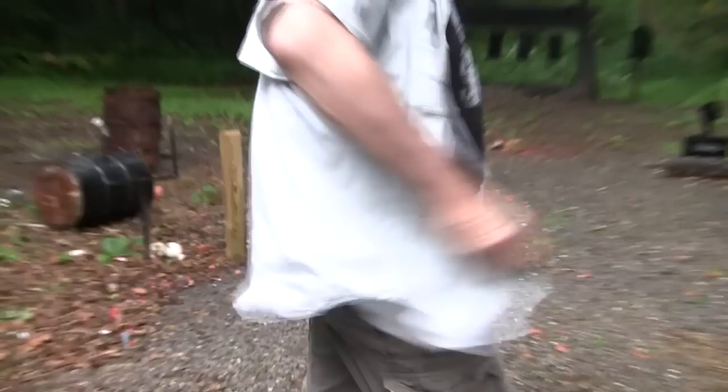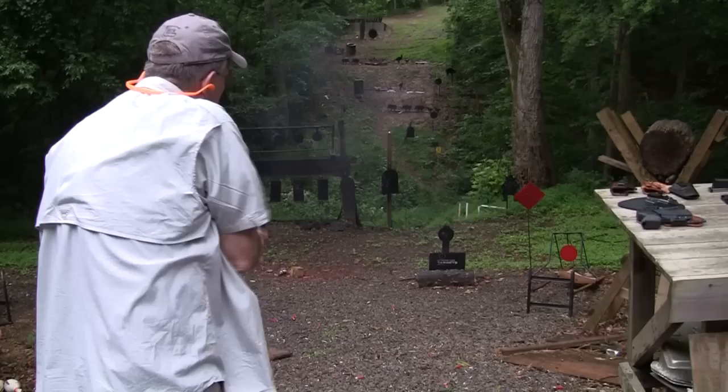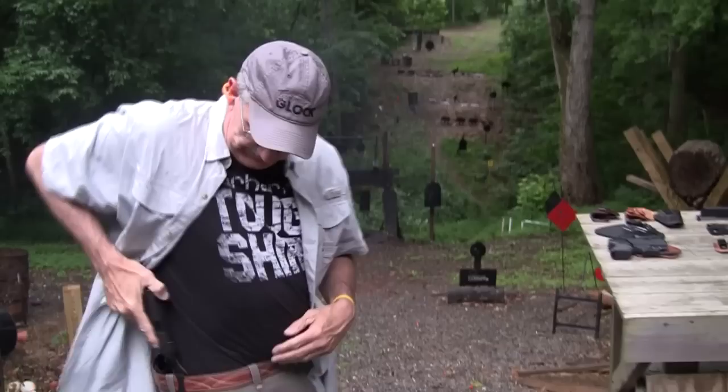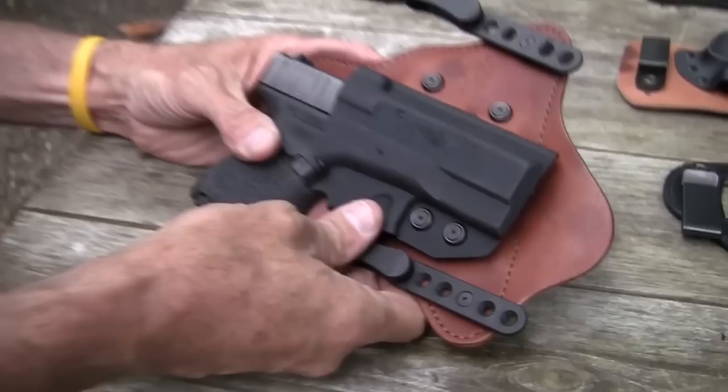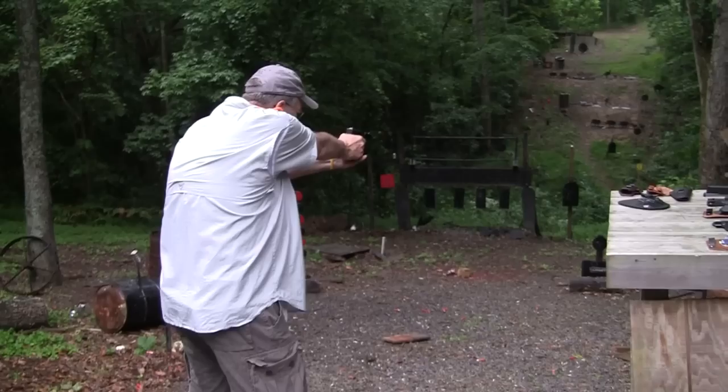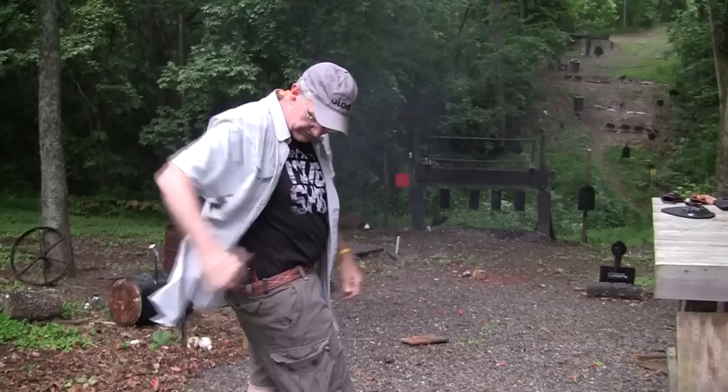We've got the Galco King Tuck with our Glock 27 in it. Feels pretty good — let's try it again. Alright. It's hard for me to quit shooting. Let's try next the Comptac Minotaur with the Glock 29 10mm. It works pretty well.